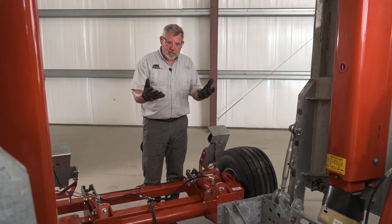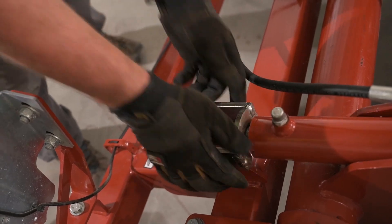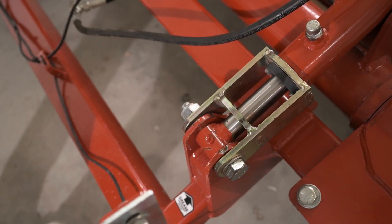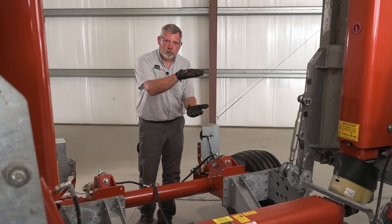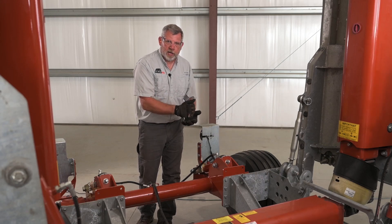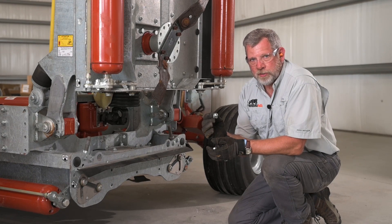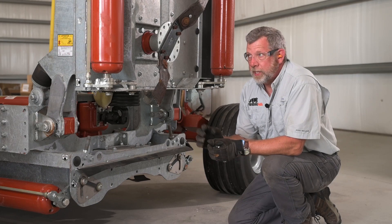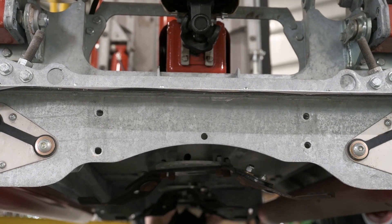Now we're going to raise the center deck and install the transport locks on the four hydraulic cylinders. Now that we've got the transport locks installed, we relieve the pressure from the hydraulics to let the cylinders sit down on the locks. That way the cylinders aren't suspending the mower during transport — it's down on the locks and takes the pressure off the hydraulic cylinder. The baffle bolts are socket headed bolts included in the hardware bag attached to the shipping stand. They go in place for the baffle at the outside of the wing deck, the inside of the wing deck, and the outside of the center deck on both sides of the machine.